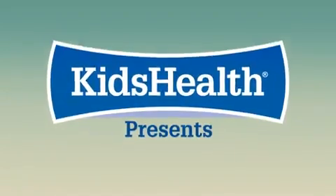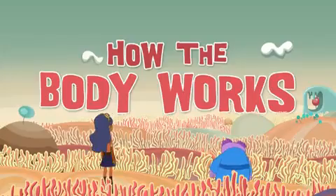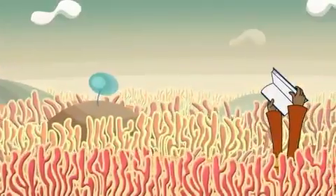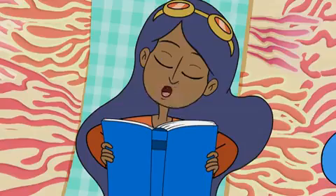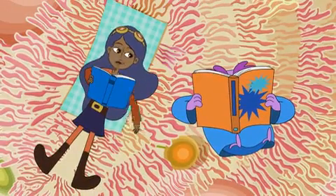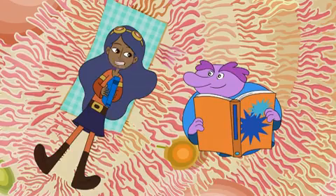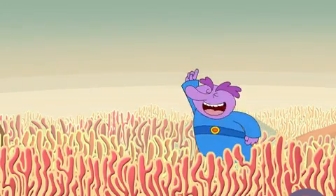Kid Health presents How the Body Works with Chloe and the Nurb. Nurb finishes reading a book and Chloe asks what he's reading. Nurb explains he's learning to be a sales Nurb and asks if he can try out his brand new sales technique on Chloe, who says she's a pretty tough customer. Nurb says a Nurb loves to rise to a challenge.